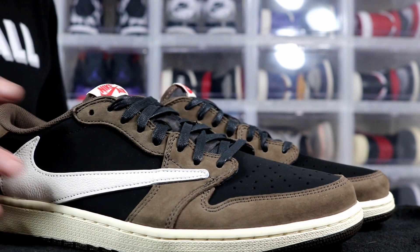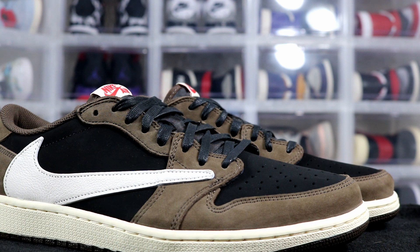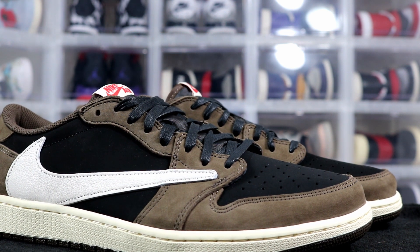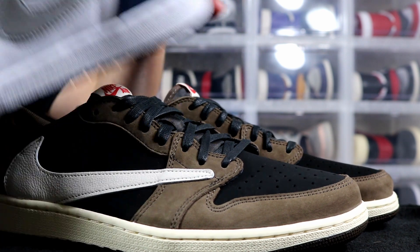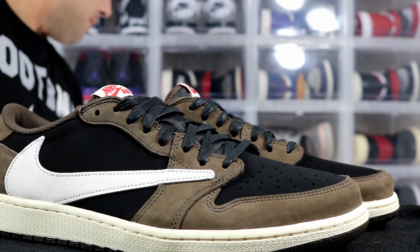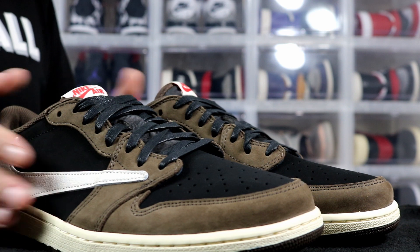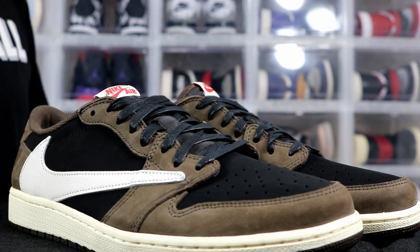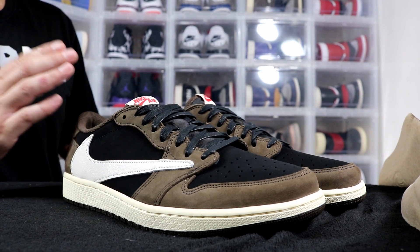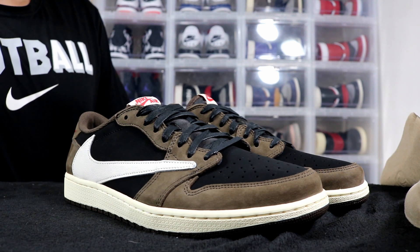If I had to only pick one pair, I would still go with the Travis Scott Highs — I just personally like the highs. I only have one other pair of Jordan 1 Low in my collection, which is the Jordan 1 Low SB that just dropped, right here. The material on that one is crazy too. But I'm happy to have these in my collection, and I'll definitely be picking up the Jordan 6 Travis Scotts when they drop, even if I have to pay aftermarket.